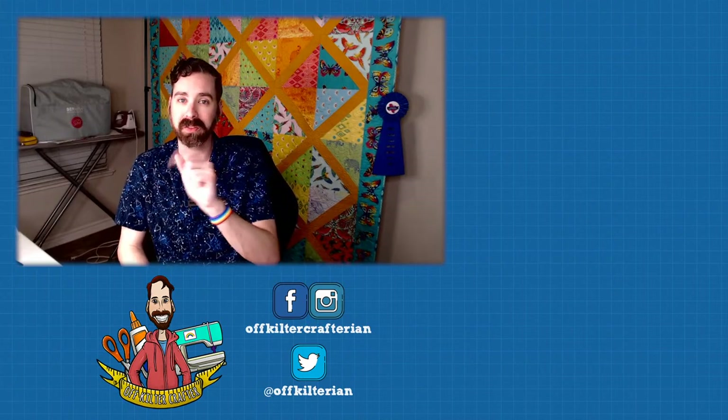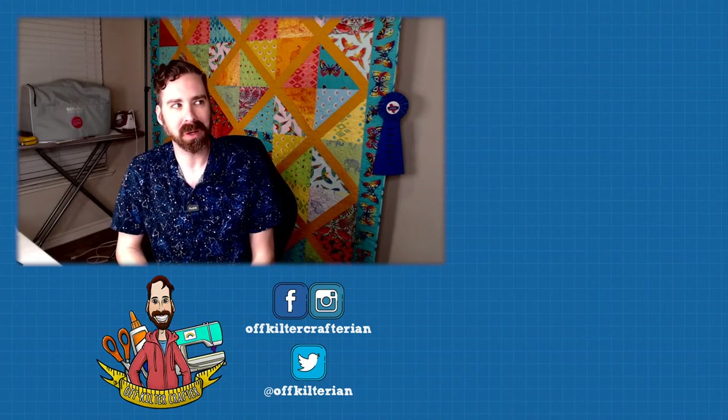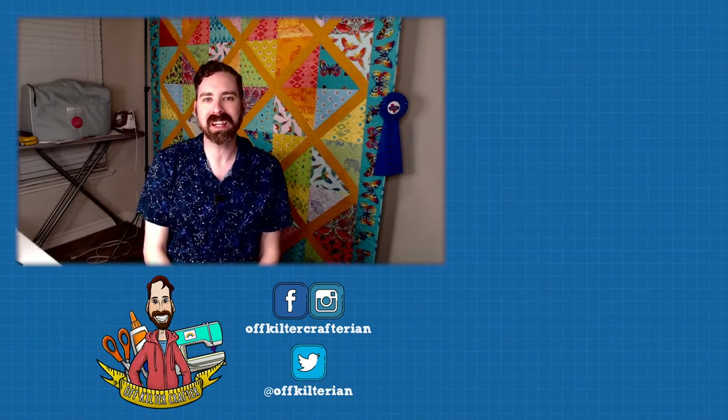I thank you all so much for sticking with me through this evening and learning how to make quilt labels from your Cricut or other die cutting machine. And I will see y'all next time. Don't forget next week we don't have a live video, but there will be a video up for you to check out. And then the following week, we are going to make a fabric postcard. You're not going to want to miss that. Hope everybody has a great day!